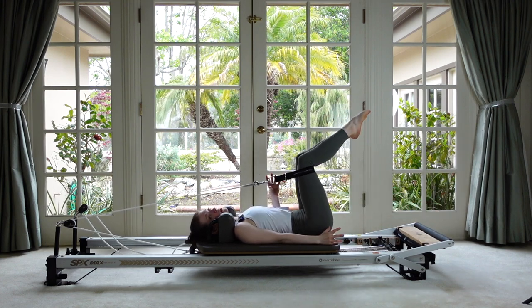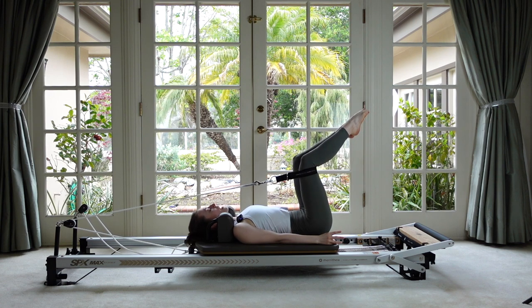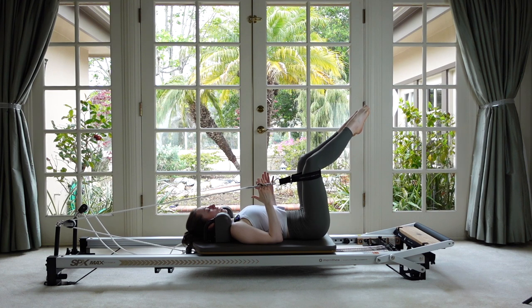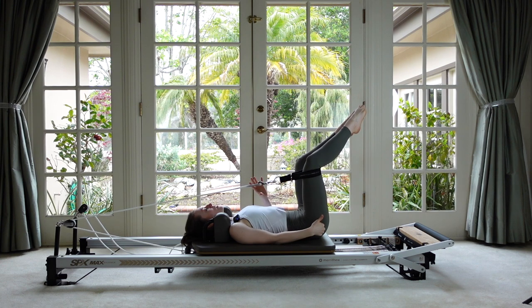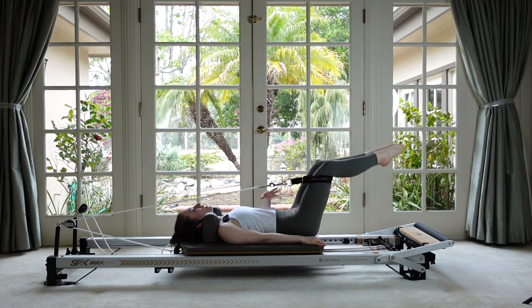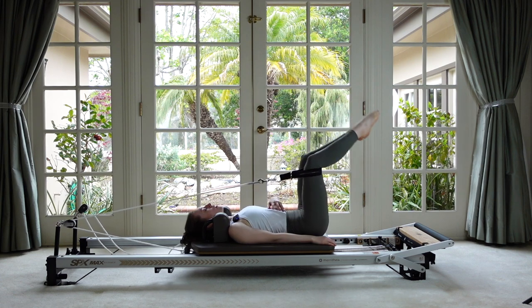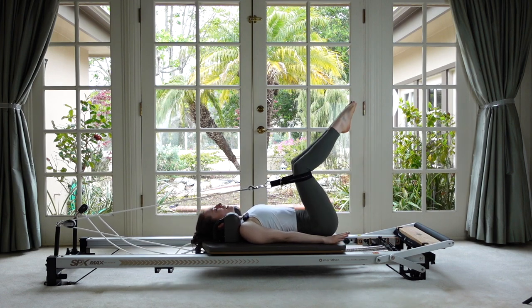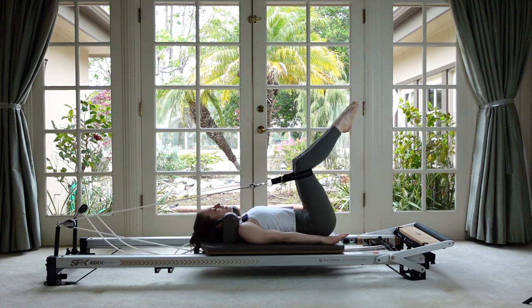Now come up to tabletop, ankles together. Just wave your knees out like a butterfly and then bring them back together — keep your big toes together, so you'd see a diamond shape between your legs and then it disappears. You'll feel this in those deep rotators, especially on the side with the strap. Now stay turned out and do those same toe taps but in external rotation — the abs kick on even more the lower the legs go. Make sure your spinal position stays nice and steady.